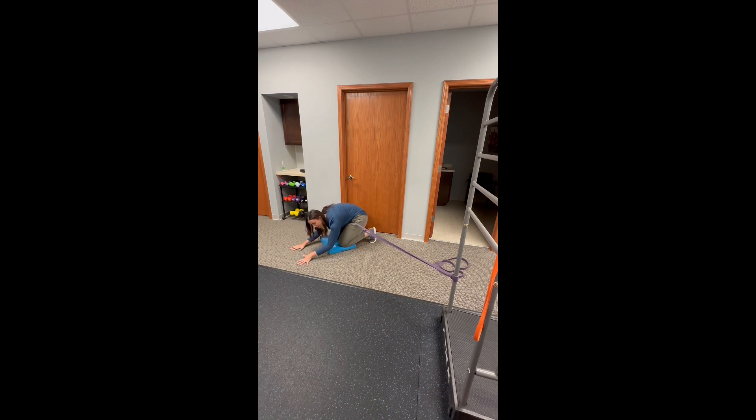I'm not rounding my back though. I'm trying to keep that nice tabletop position and sit my hips back towards my heels. If one side is a little bit tighter — like the left side is my focus side right now — you can actually sit back towards that heel, going in a little bit of a diagonal to get a little bit of extra stretch there.